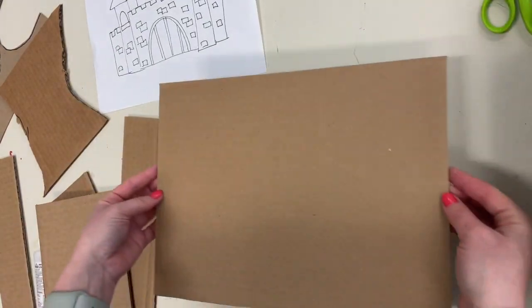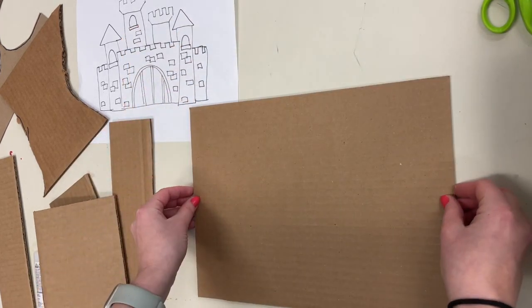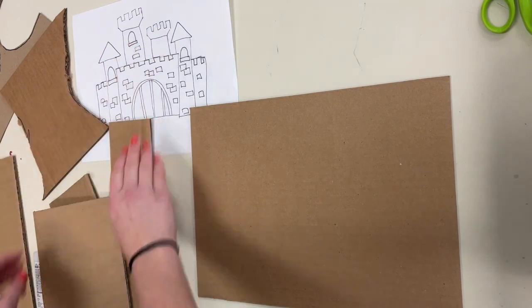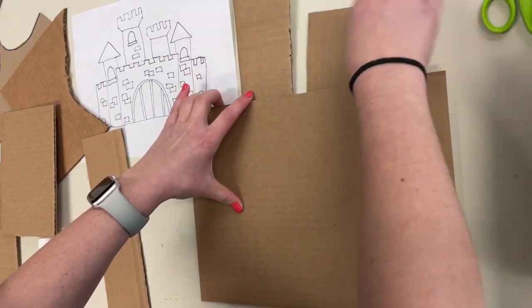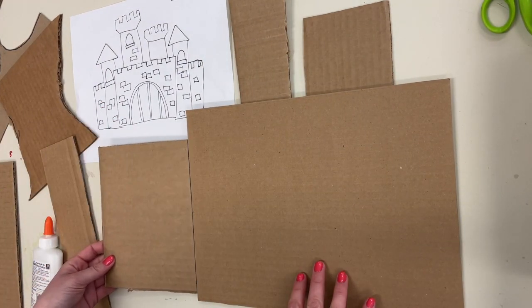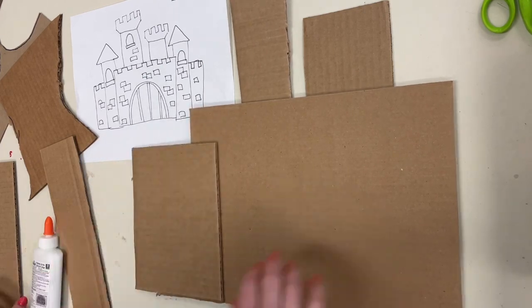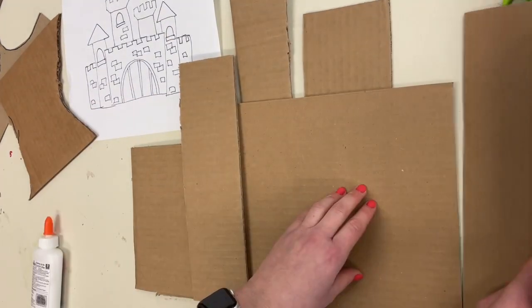Now that you have a sketch to guide your making, it's time to get our cardboard and start assembling your castle. Think about the shapes you drew in your sketch — what size squares or rectangles will you start with, and which direction will they go? Will they be horizontal, side to side, or vertical, up and down? You're going to have to overlap the pieces, so some cardboard can go behind your biggest shape and some can go on top. We need to overlap these pieces so that we can glue it all together later.